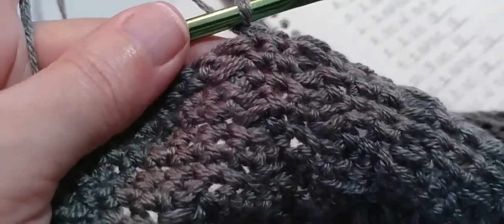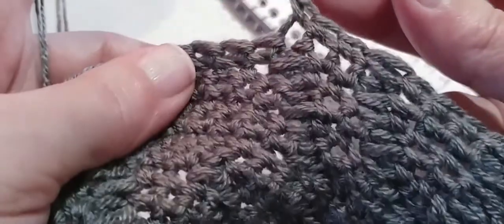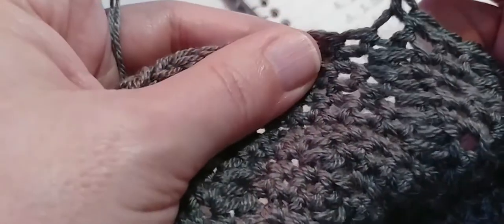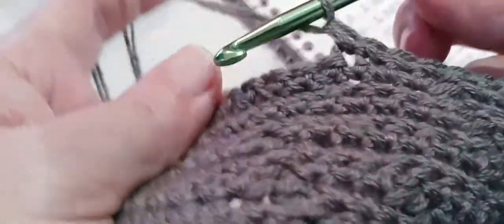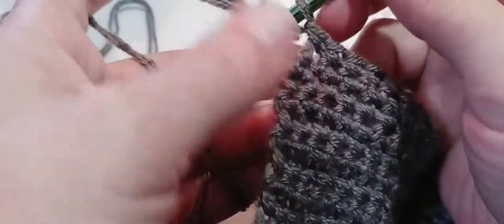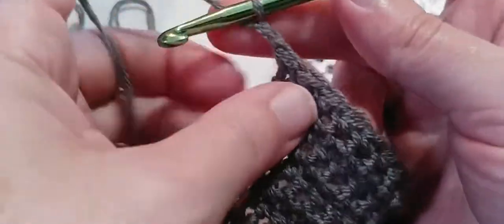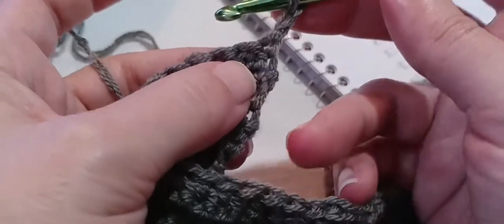Now we need to put a single crochet in top of the next post stitch — that very next stitch, put a single crochet right there in the top. And now we need to make 15 single crochets — go into the very next stitch, go all the way up to 15, here's my 15th. Now we're going to chain one, turn our work, and put a single crochet into that first single crochet. We're ready for our next row.